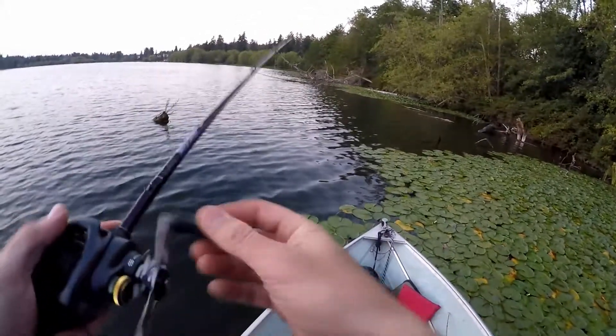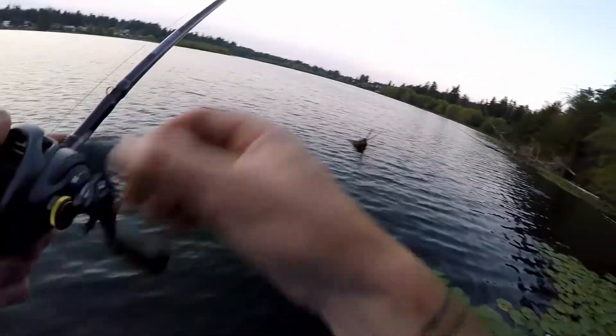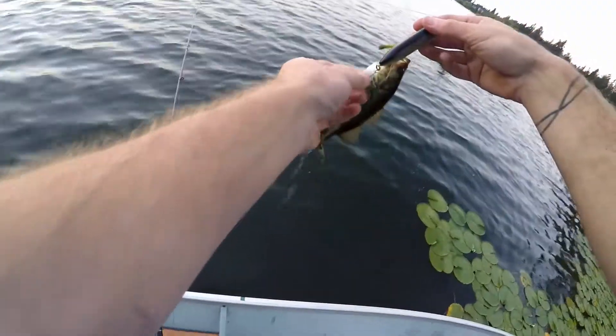These fish aren't pellet fed. They eat living creatures all day long — that's how they survive. Did I get that one too? Wow. There's some fish right here. I'll keep fishing for a second.